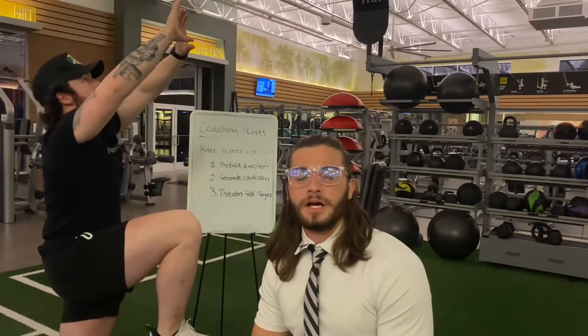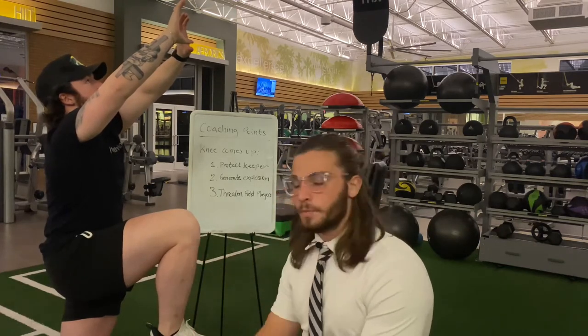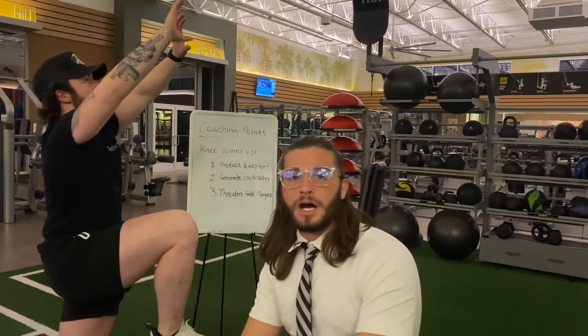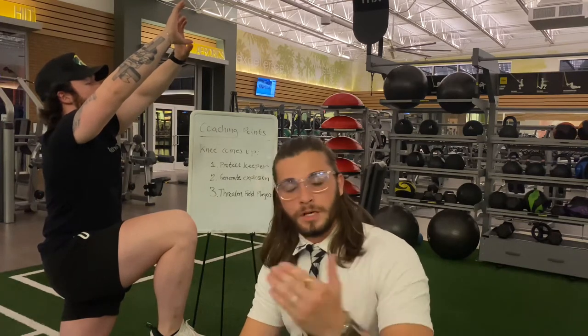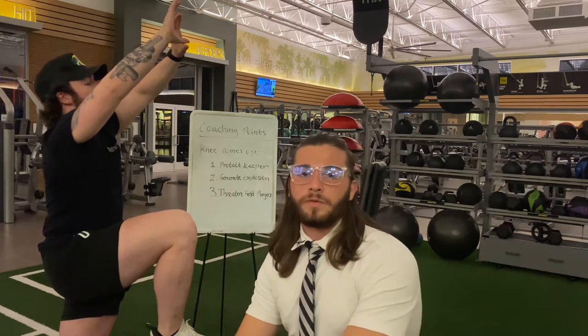Some coaching points: you want to bring the knee up for three different reasons. The first one is to protect the goalkeeper, especially when you're going into a bunch of players to grab that ball. The second one is to generate an explosion — you drive that knee up, it helps with your vertical. And the last one is to threaten field players, so when they try to score, bringing that knee up makes them think twice about coming for the ball.